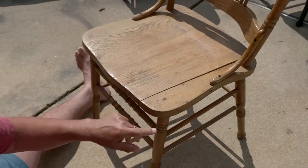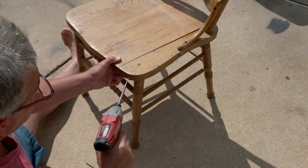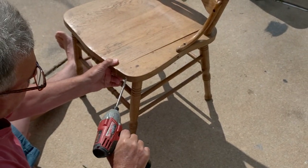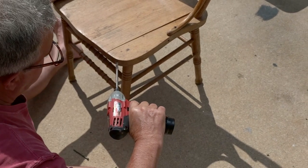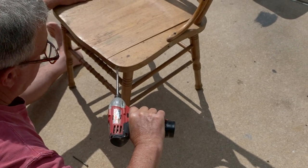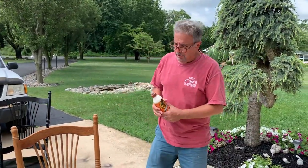This one we need to approach on an angle — start like this and slowly angle it. Watch you don't hit your hand. We're going to put some Gorilla wood glue in there. You could use Elmer's wood glue, whatever works.